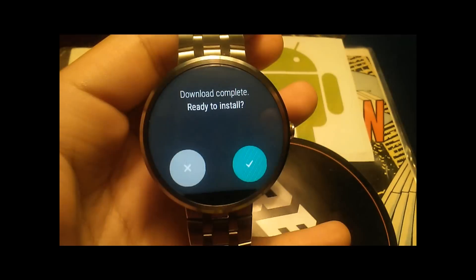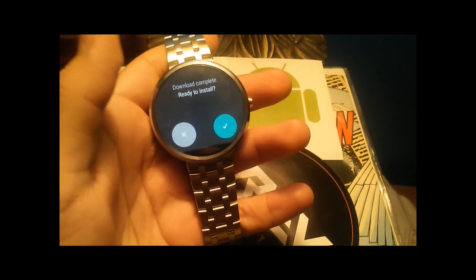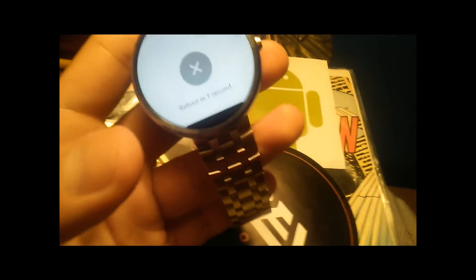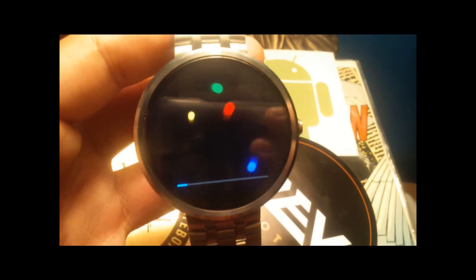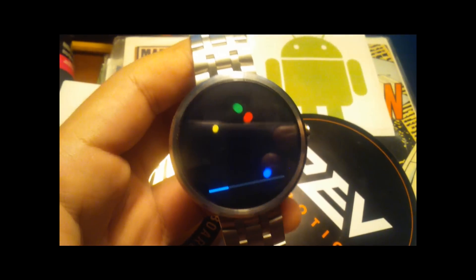What's up everybody, I am back and it's finally finished! Let's finally get the new version of Android Wear on our Moto 360s. Oh my gosh, I am so excited — that really sounded like I'm not excited, but I am really excited. It's powering off. Back with the awesome Motorola logo. I wish my phone got updated as quickly as my watch — just a random comment.